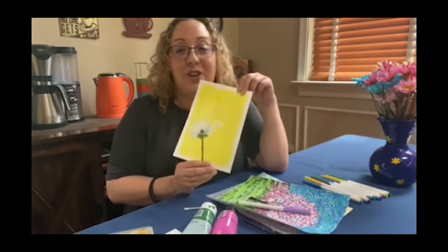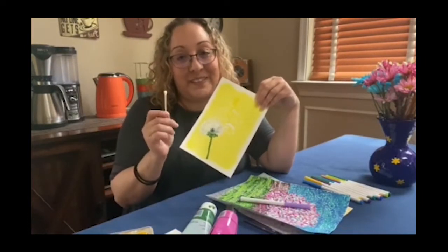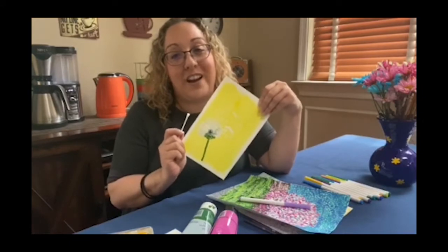Today I'm going to show you an instructional video on how I made this dandelion using a q-tip. Thank you so much and I hope to see you all very soon.